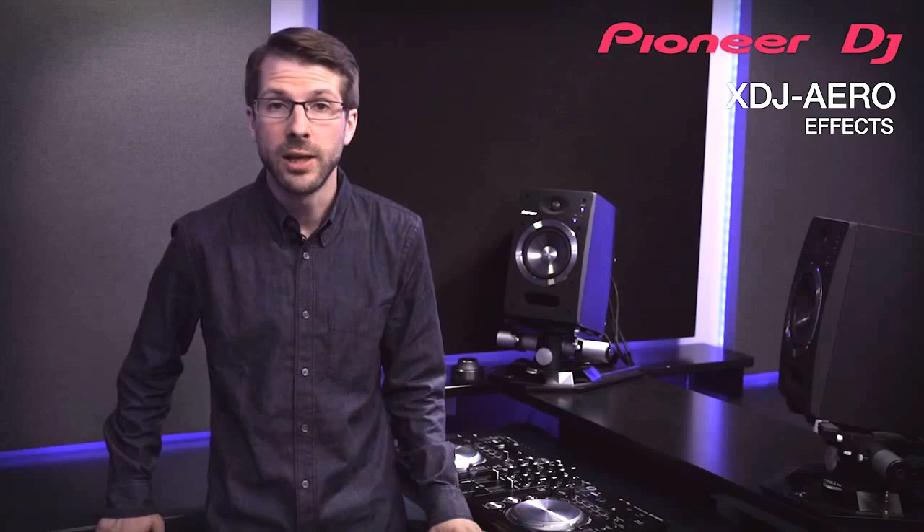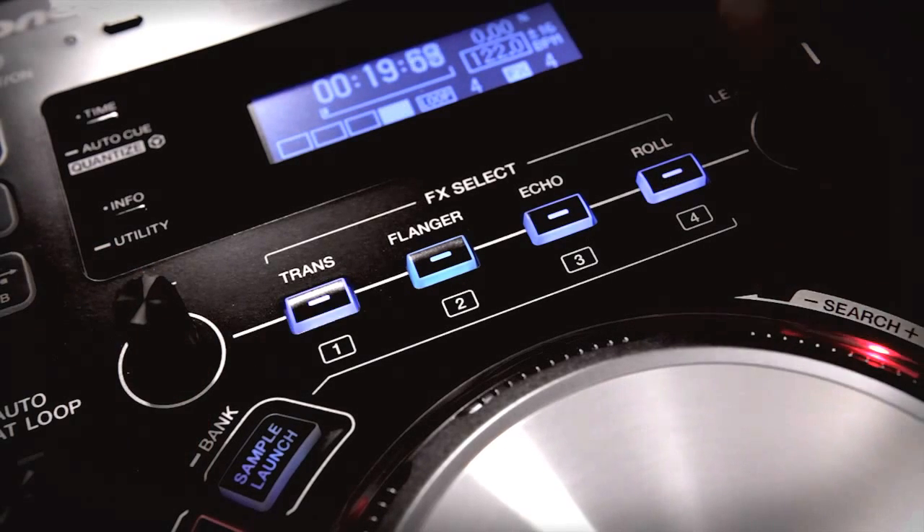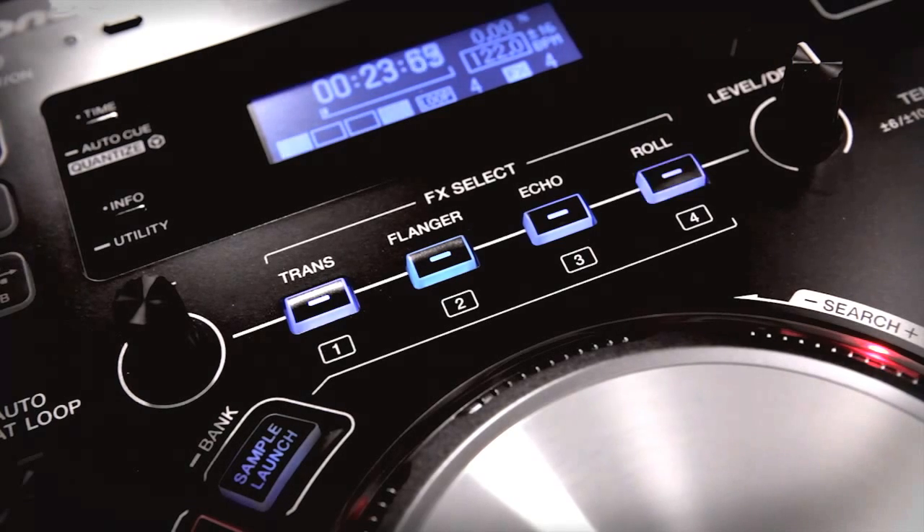The XDJ Aero has four quantized beat effects to play with. You can adjust the beat and depth of trans, flanger, echo and roll effects, knowing that they will always be in perfect time with Rekordbox Analyze Music.